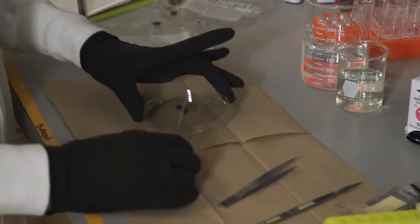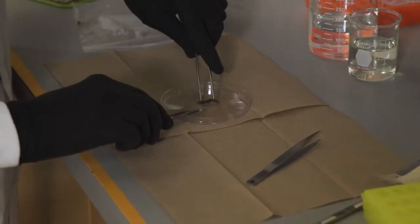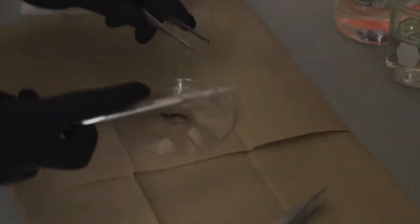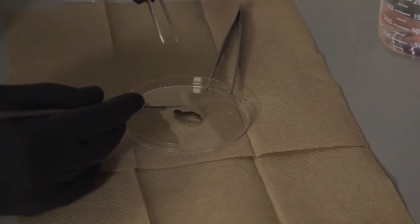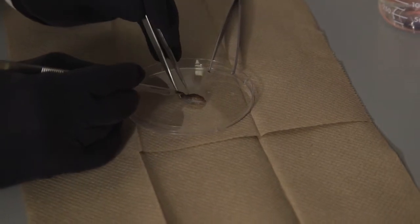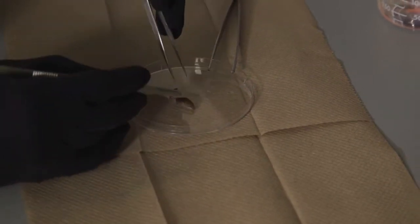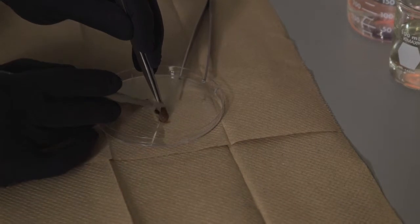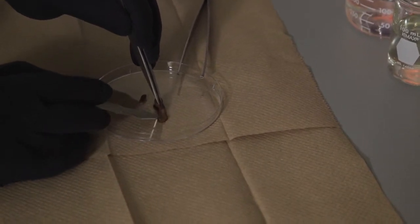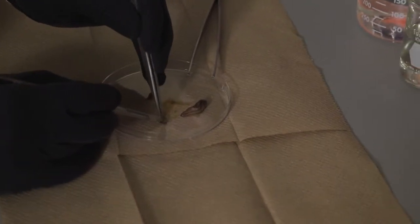Now we're going to take a little bit of tail tissue and a little bit of mantle tissue. This is the tail of the slug, and the mantle is up in this area. The reason we take from two areas is to avoid a false negative — researchers have found that sampling from just one area can give a false negative. Freezing also makes it easier to cut the tissue; it's a little easier than cutting a live, rubbery slug. This one has been out of the freezer for a few minutes and is thawing slightly, so I'll cut both pieces in half and put part in tube A and part in tube B.